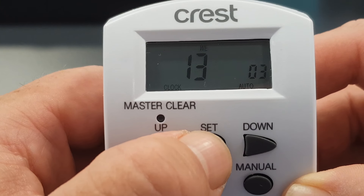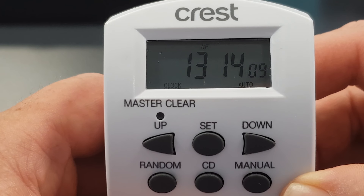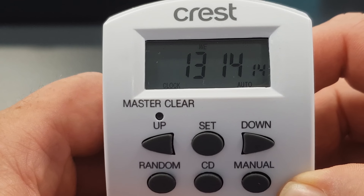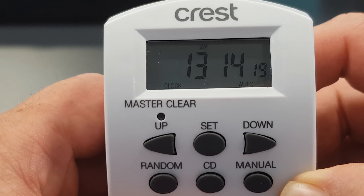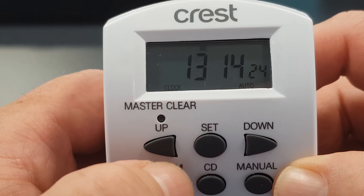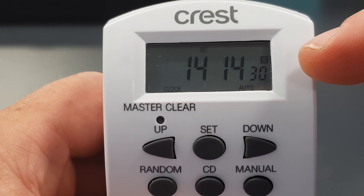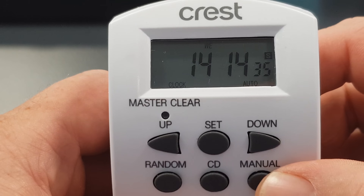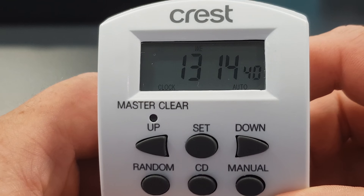Press the set button again and now we have the time set on our digital timer. Now if you are in a location that has daylight saving time, rather than changing the time manually you can simply press the manual button and the set button together, and you will see that an S has shown up on the right-hand side and the time has gone forward. To turn that off, press the manual and set button again and daylight saving time has been turned off.